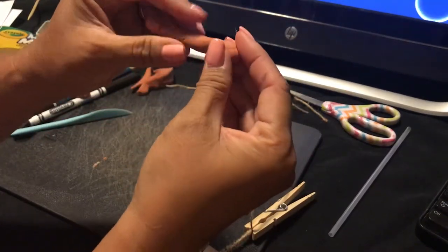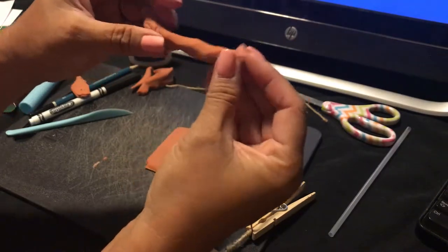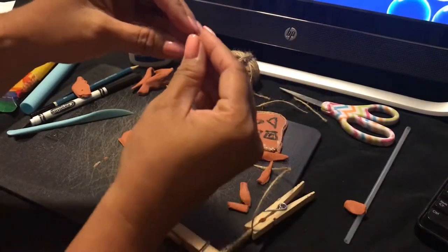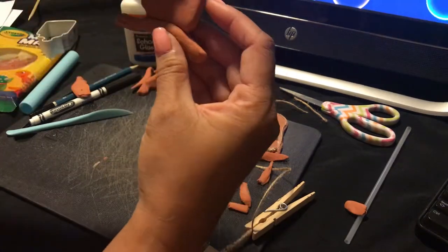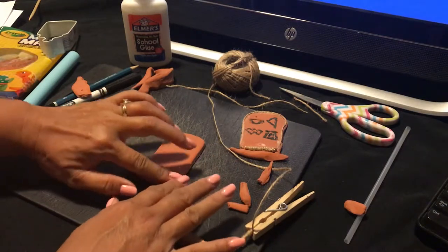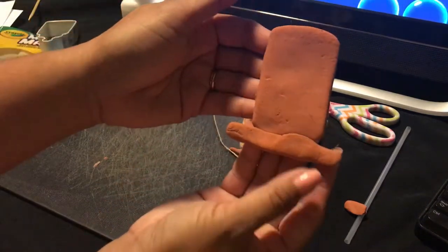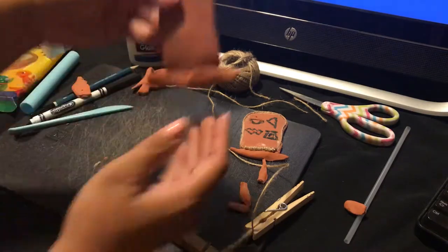If it's too thick, just roll it out and make it thinner. If it's a little too long, cut off a small piece and stick it at the bottom. Once you're happy with the shape, press it together and it'll stick just like that. It's okay if you can see the seam because you're going to glue your little rope part over it.